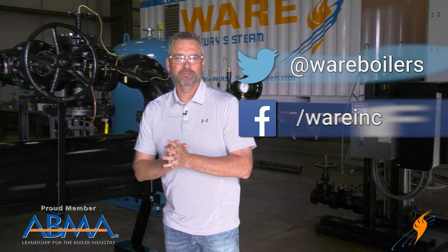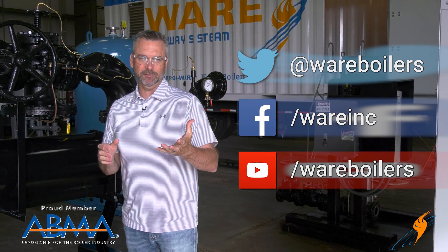Like us on Facebook and follow us on Twitter. Subscribe to the YouTube channel, and if you like it, please share the video. We'll see you next time on The Boiling Point.